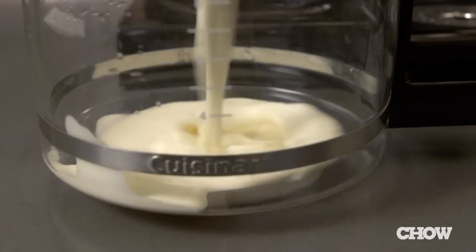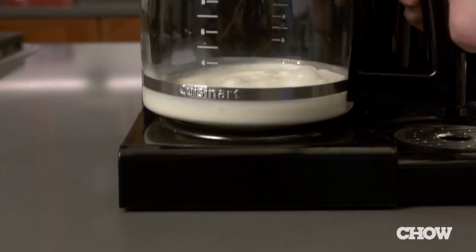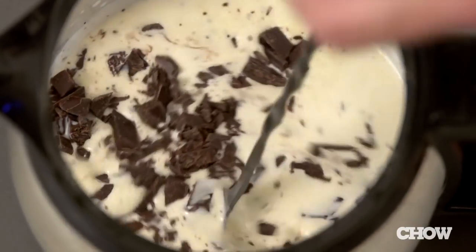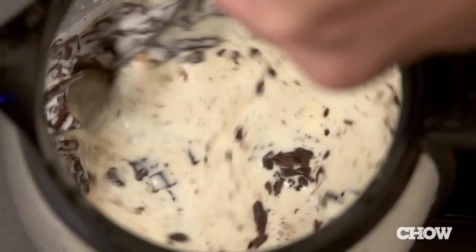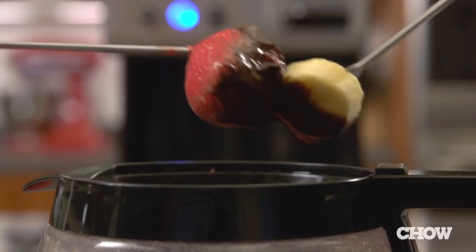So now that you've had dinner, it's time for dessert. Pour a cup of heavy cream into the coffee pot and heat it on the burner for about 10 or 15 minutes. Meanwhile, break up or chop 12 ounces of bittersweet chocolate. Once the cream is hot, just stir in the chocolate until everything is nice and creamy. Slice up some bananas and strawberries, and you have an easy and romantic chocolate fondue.